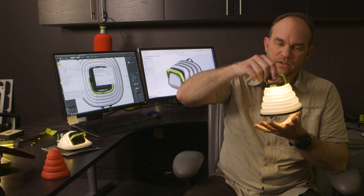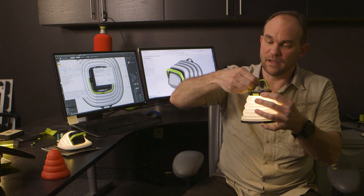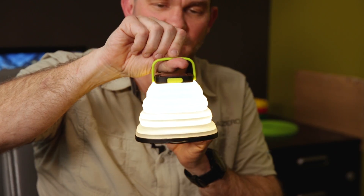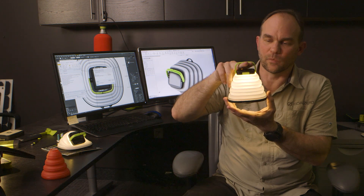The hang handle can actually be detached. So if you're camping, you can detach that, hook it over a tent pole or something like that, and hang it from there. Or if the power goes out, you can hook it to something inside your closet — it's a good way to be able to hang it somewhere.